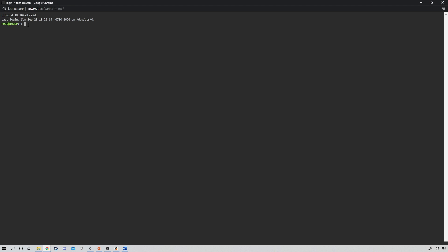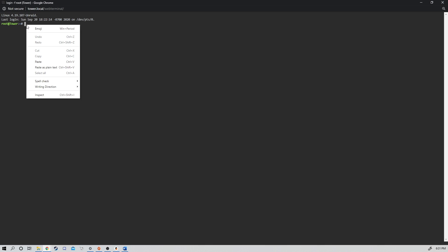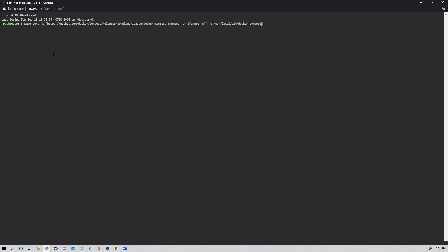Copy-paste sort of works in the web interface, but you have to right-click and click Paste instead of a general right-click like you do in most terminal programs. So we're going to run this. Make sure we get no errors. If you get an error, you might be in the wrong location, you might not have access, or you might not have sudo. Make sure you include sudo correctly.